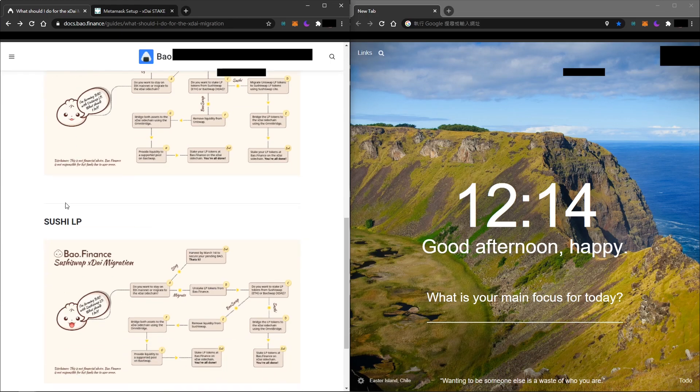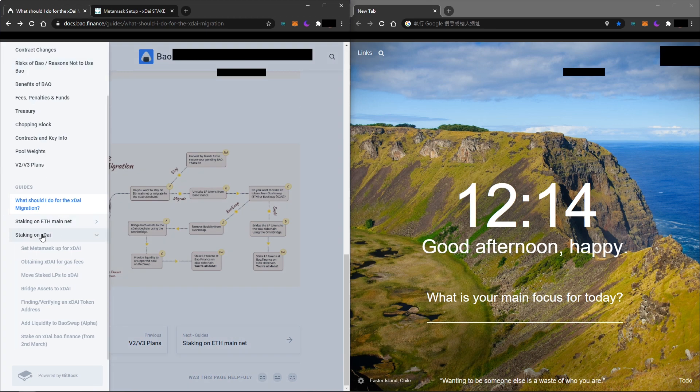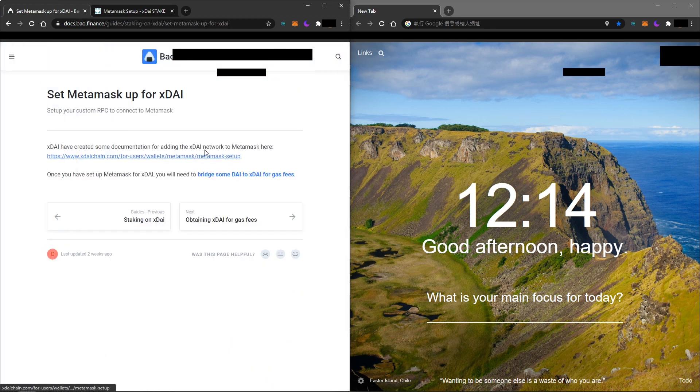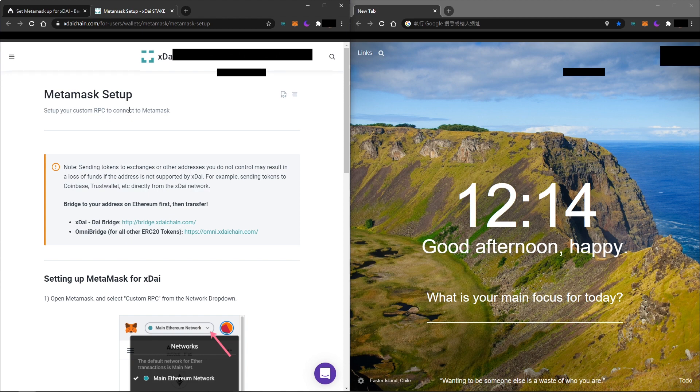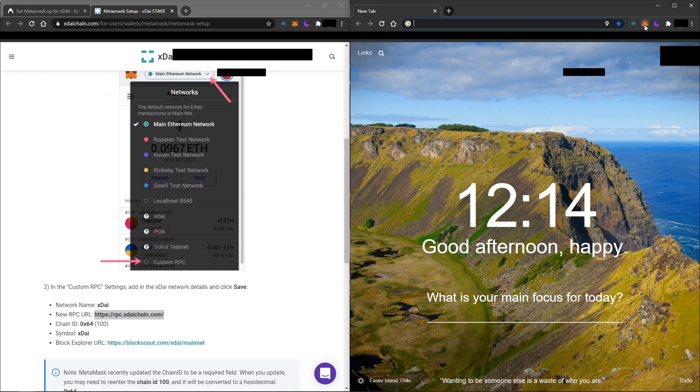Hey guys, I'll be showing you the complete walkthrough on how to stake your BOW on xDai chain. First you will need to set up MetaMask for the xDai chain, so you can click on the website from here. I will be posting all the links in the description below.